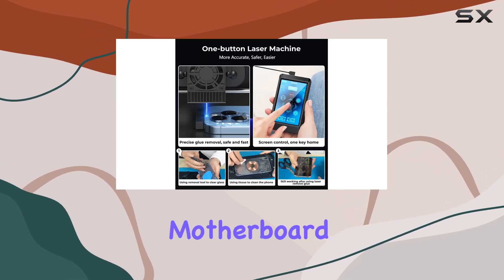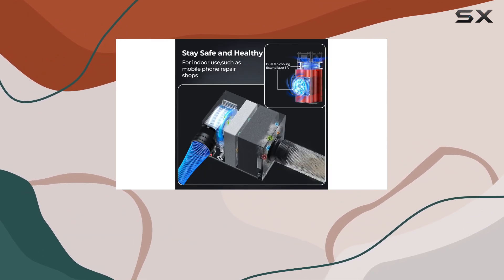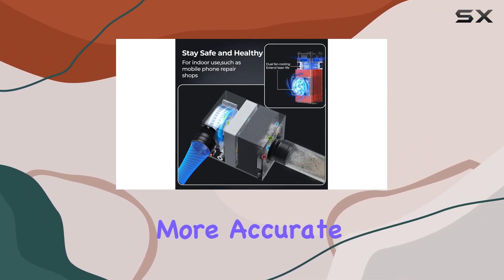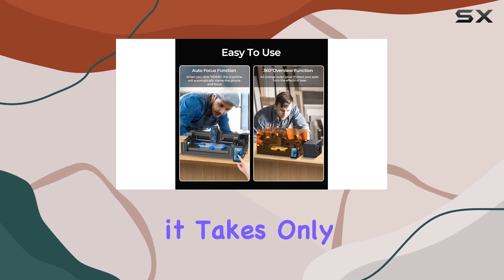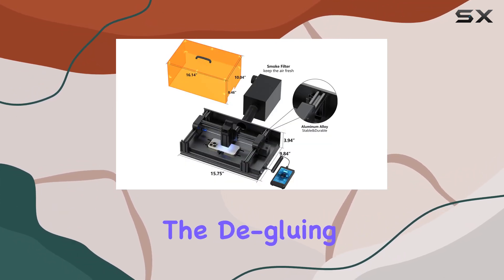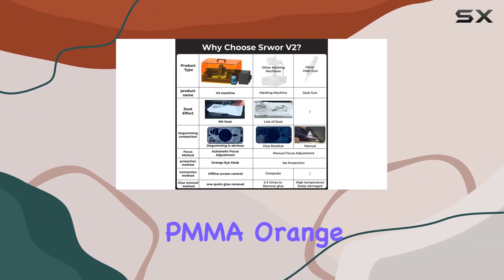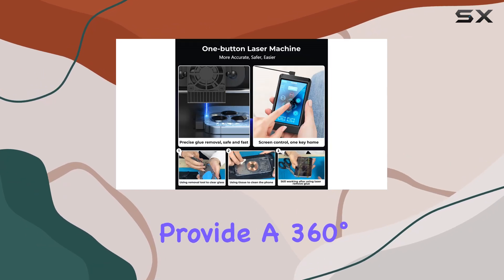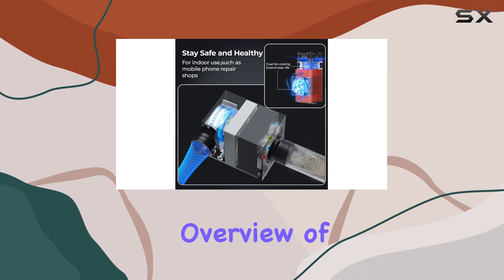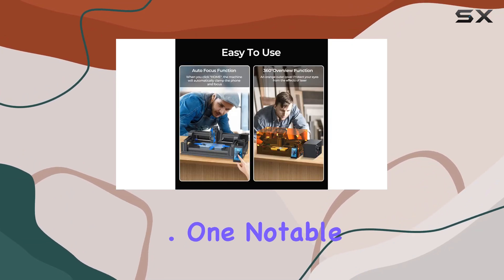No worries about damaging the motherboard or camera frame pixels. The upgraded design features an autofocus function, making the process more accurate and user-friendly. With a highly stable laser, it takes only 7 to 16 minutes to complete the degluing of the cell phone back glass and camera. The sturdy aluminum construction, PMMA orange shell, and included goggles enhance durability and provide a 360-degree overview of the glue removal progress.